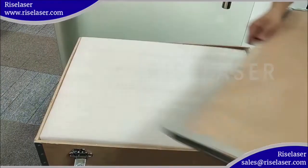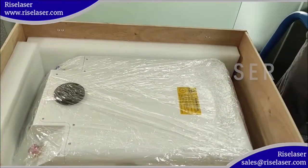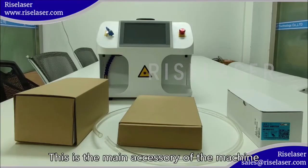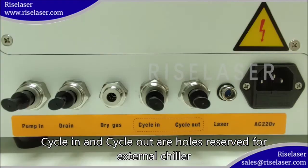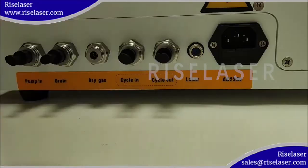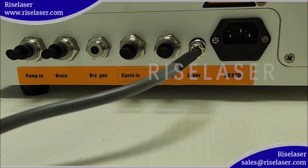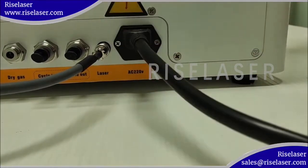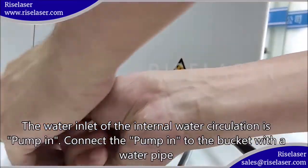Open the box. This is the main accessory of the machine. Cycle in and cycle out holes are reserved for the external chiller. Insert the pedal, plug in the power cord. The water inlet of the internal water circulation is pumping.